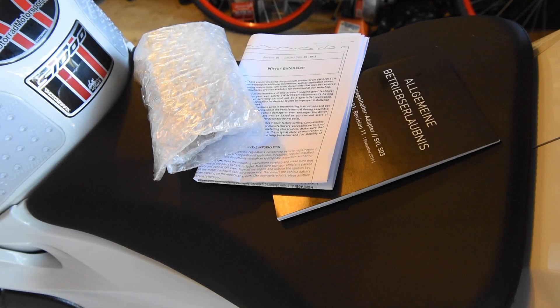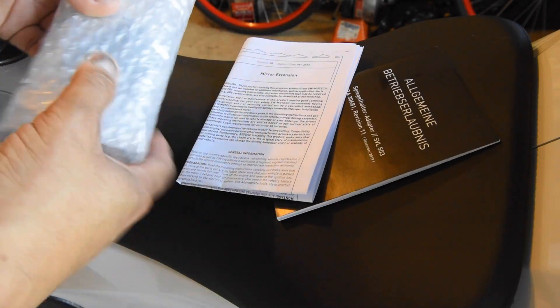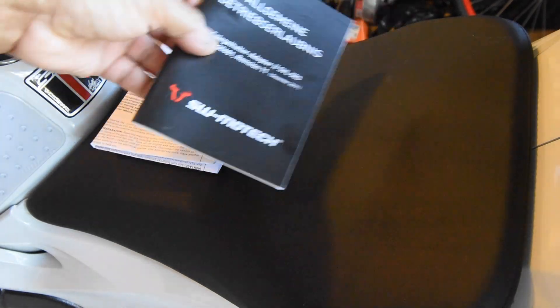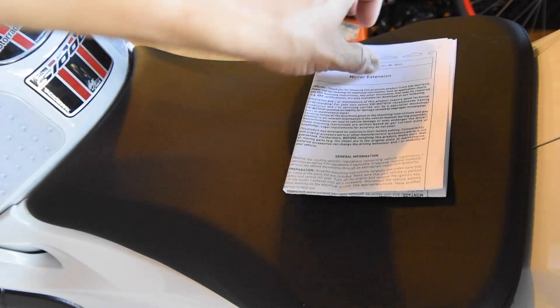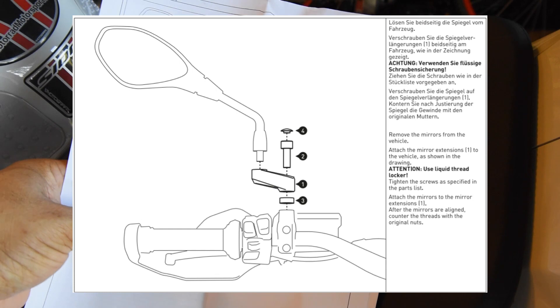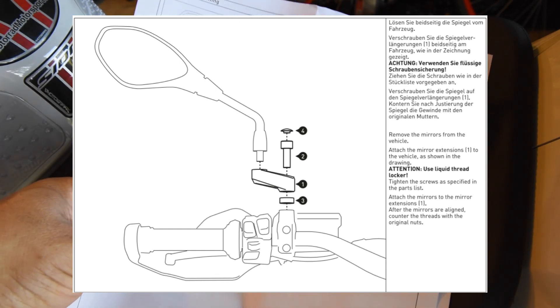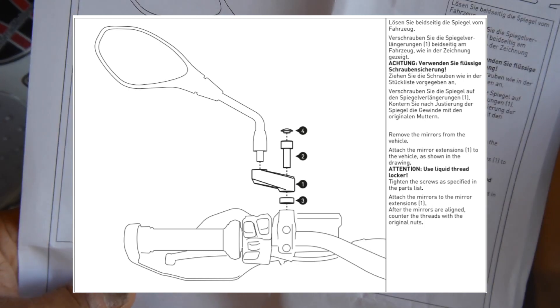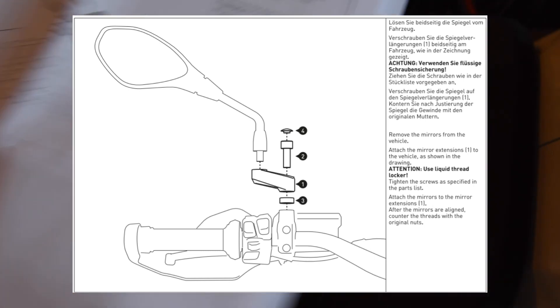Inside the packet you'll find the bundle of parts, some instructions, and a little booklet of applicability showing which models they apply to. The instructions are very minimal — they just show you an exploded view of what you've got to do to install the mirror extenders. It's fairly straightforward.